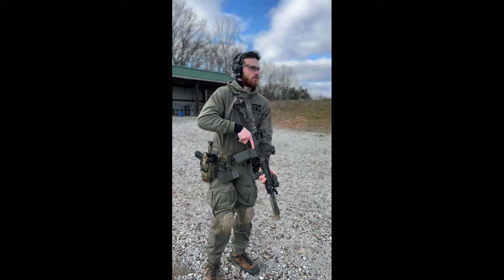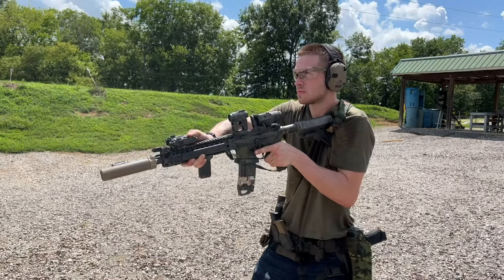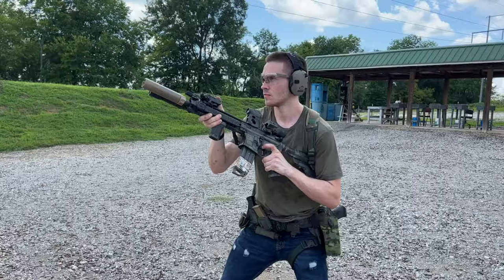This system does accomplish what it is setting out to do as far as mitigating a lot of the noise and smoothing out the reciprocation of the action a little bit, but it's not too terribly noticeable compared to the normal system that's in an AR-15. And for $200, it doesn't exactly make a lot of sense to me personally.